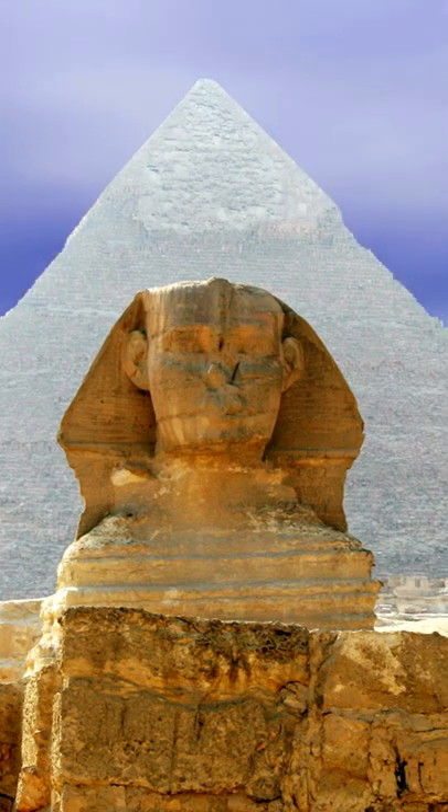There is evidence of the use of large stone blocks, toolkits, and even lunch pails and bands left mid-work.